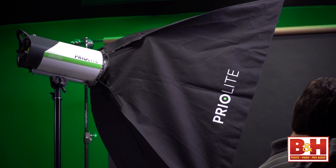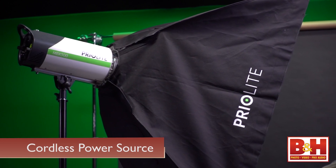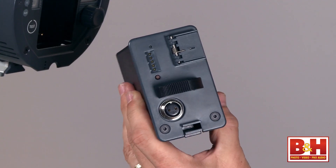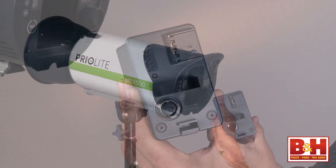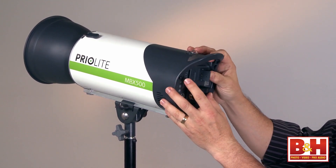What I'm talking about is that this light, with no cords or cables attached, has its power source built in. It's an exchangeable lithium-ion battery pack that has enough power for 220 full-power flashes, 440 half-power flashes, or thousands of flashes at the lowest power.